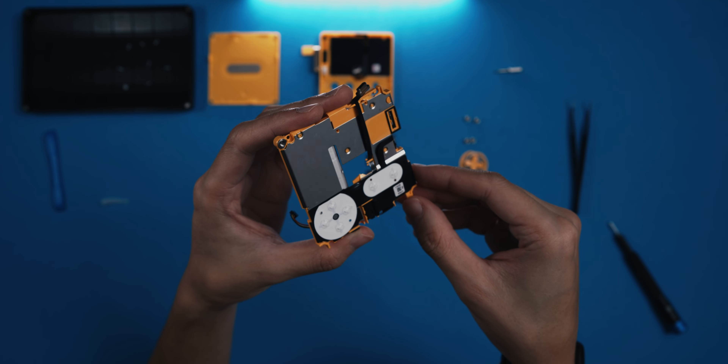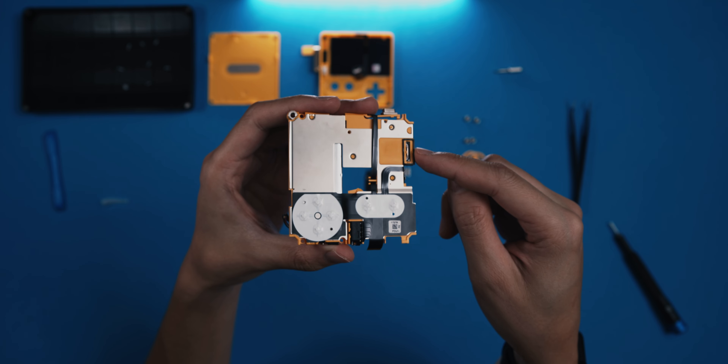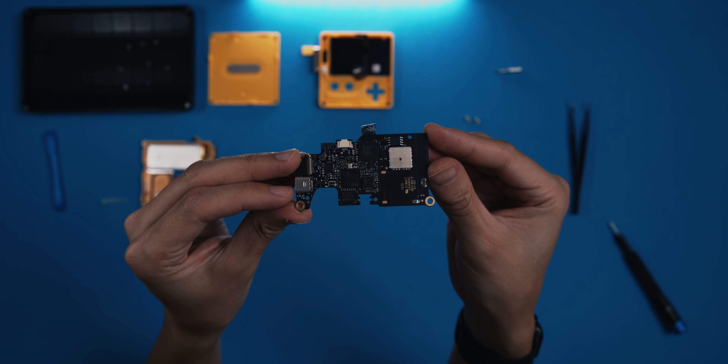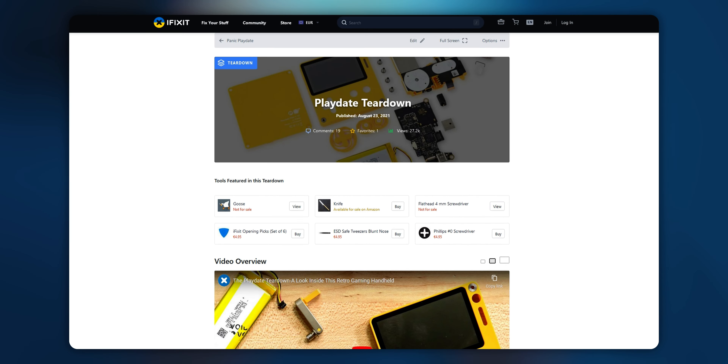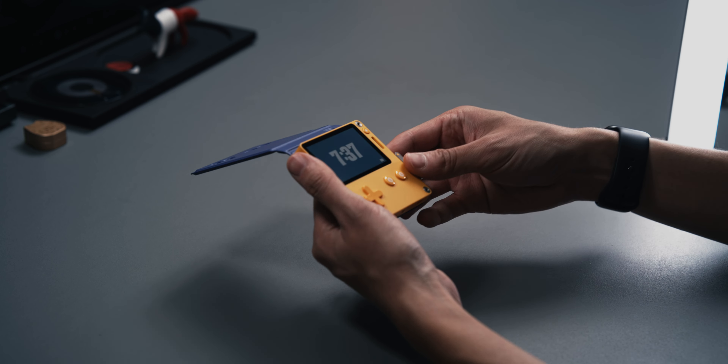The rest of the inside is pretty generic, and as much as I enjoy poking around the innards of electronics, it's time to move on to the softer side of things. If you want to learn more about the inner workings, I'd highly recommend the article and video over on iFixit.com, which shows a much more detailed approach. For us, it's time to crank it up to the games.